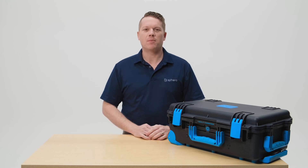Hey everyone, my name is Nate. I am a product manager at Sphero and I'm here today to show you the Bolt Plus Power Pack.